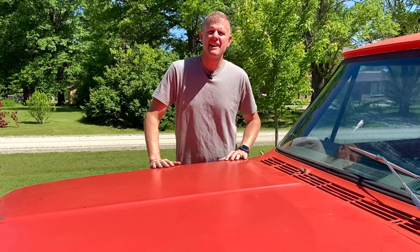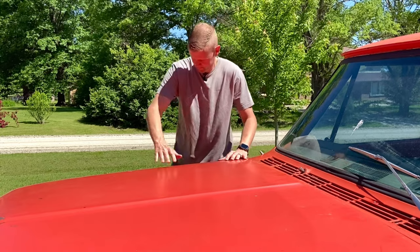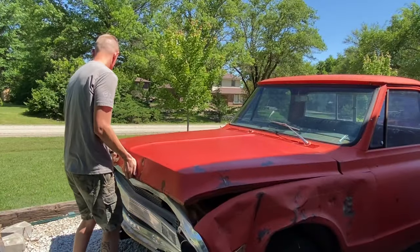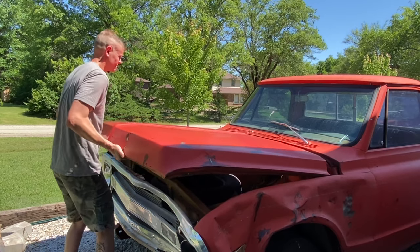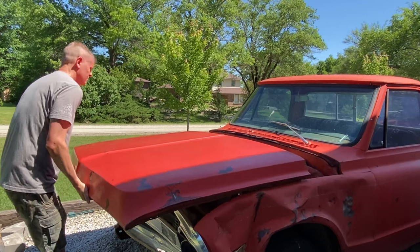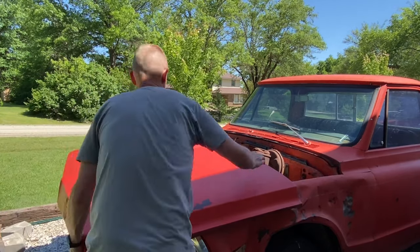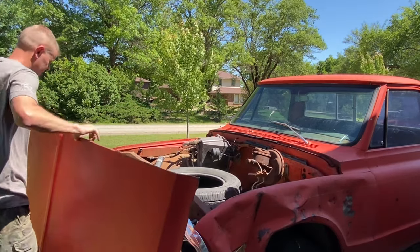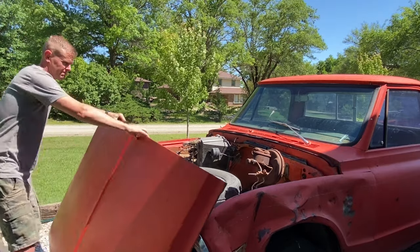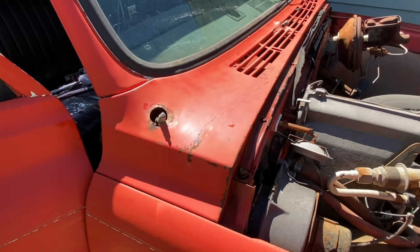Once you get the antenna out, the next thing you need to do is pop the hood — or in my case, I'm just going to have to remove it completely because I don't have any hood hinges. So now that we have the hood open, or in my case the hood off, you can see all the different securement points.